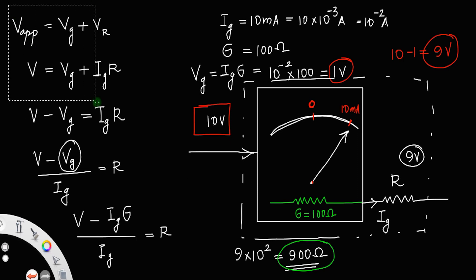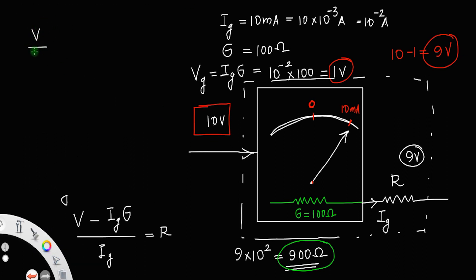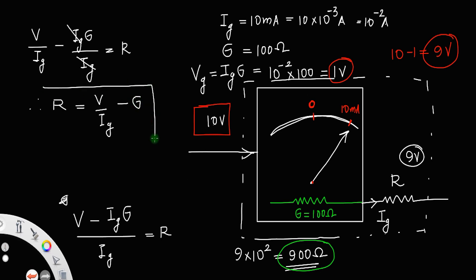Simplifying further: dividing both terms by Ig, we get R = V/Ig − G. This is the value of resistance that must be connected in series with the galvanometer in order to make it a voltmeter that can measure a voltage V.